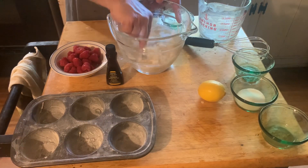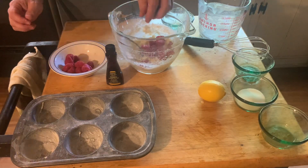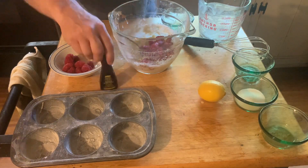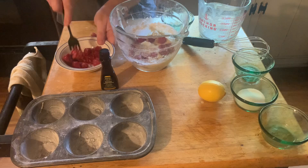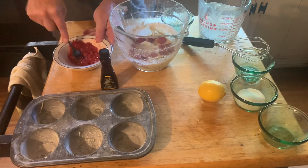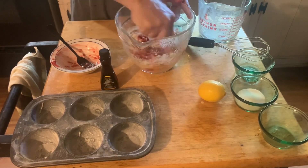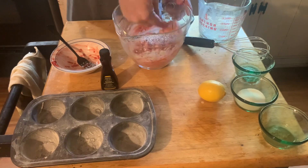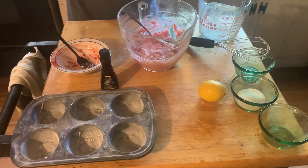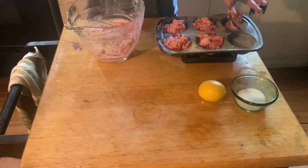And about a fourth of a teaspoon of salt and some raspberries — about six ounces of raspberries. I smooshed up half of them and added them. I put a little bit of lemon extract, about a half a teaspoon. Also in my lemon juice I had zested my lemon.